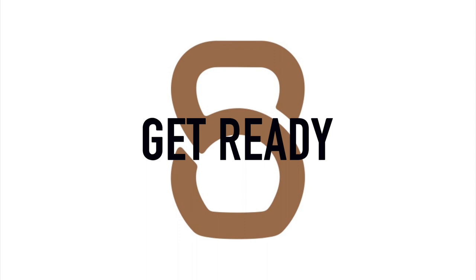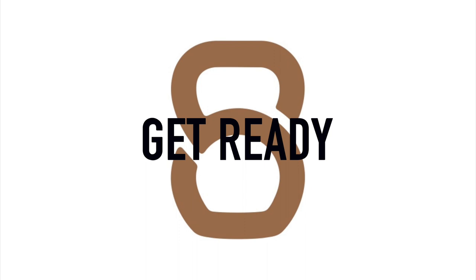All right guys, get ready. Each round is going to be a 30-second interval with a five-second transition in between. The timer will be in the bottom right-hand corner of your screen.